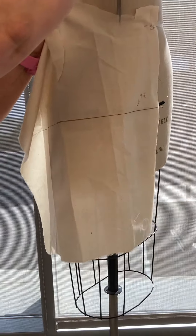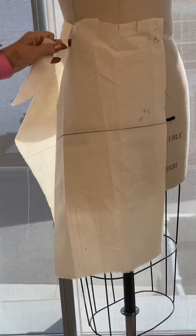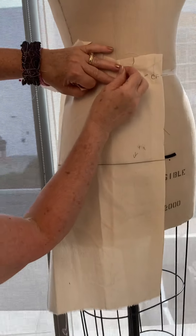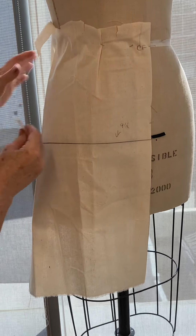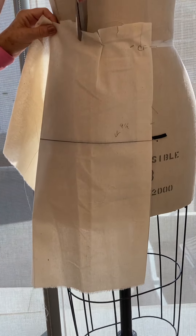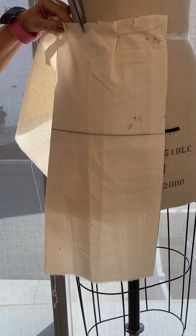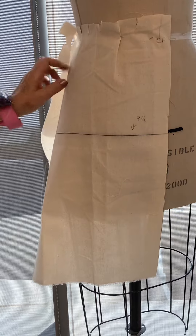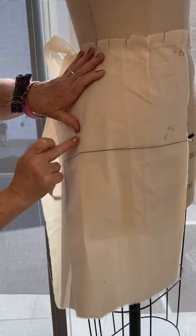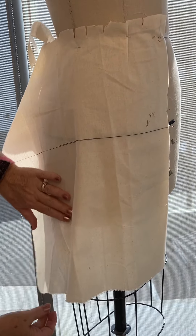Clipping here. As I get to that princess line I'm going to let a small dart fall in. Give yourself as many clips as you need so it lays smooth. This line won't stay perfectly horizontal — it will start to fall as the flare drops in.